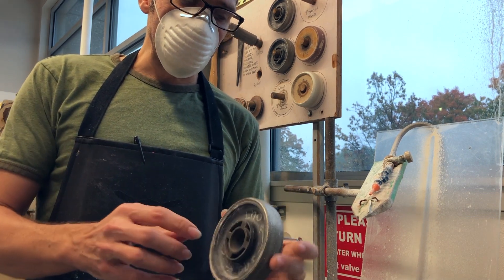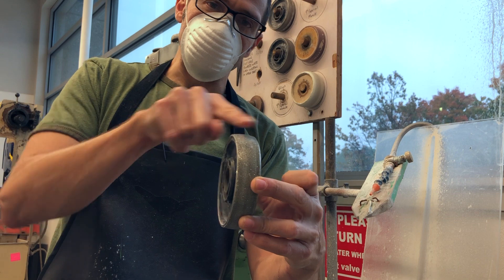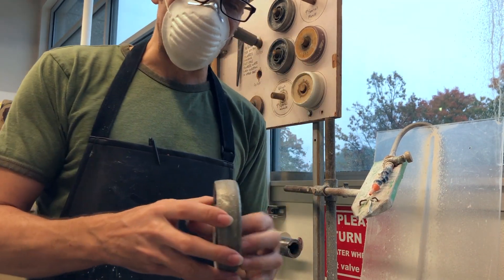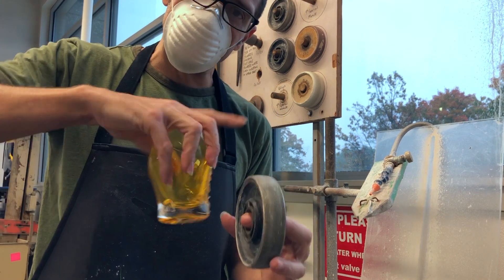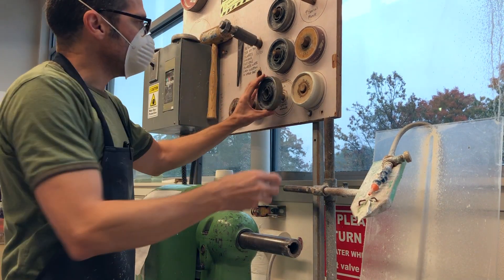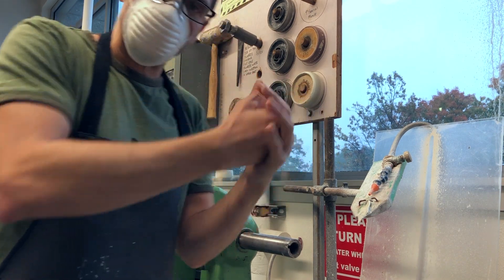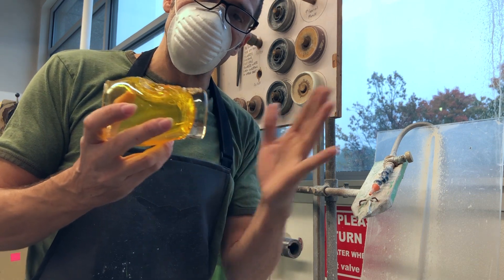A couple of things about these wheels. The radius is theoretically the same in both directions — if you imagine a sphere with the center sliced out, that's what one of these wheels is. They're designed that way so it doesn't matter which direction you turn the piece; it'll grind a perfect semicircle into the surface. That way you can go through all the grits all the way to polish, and all the wheels will fit inside the previous groove, ending up with a perfectly polished lens carved into the bottom.